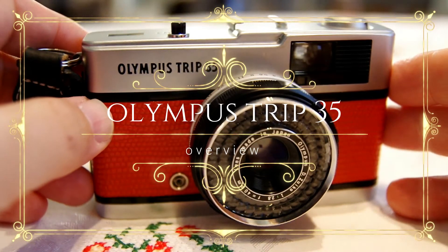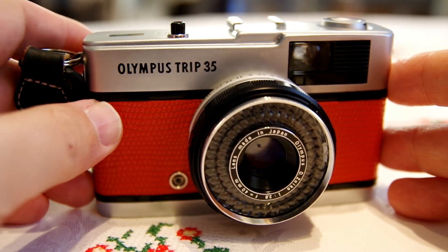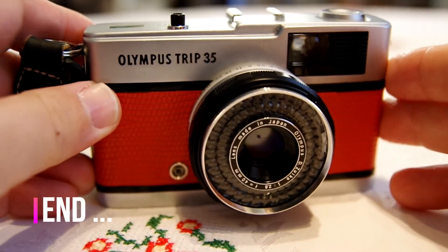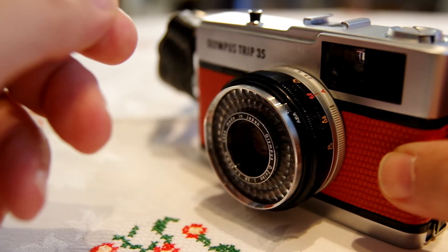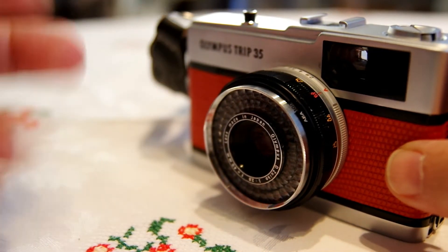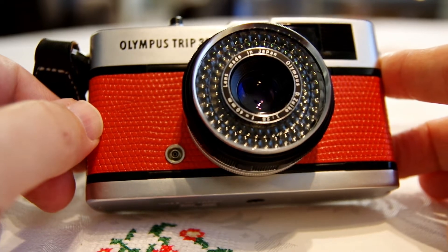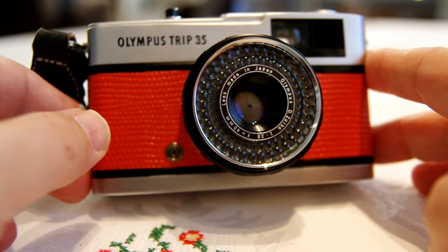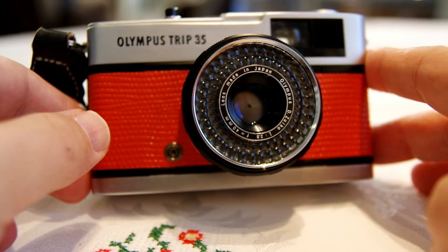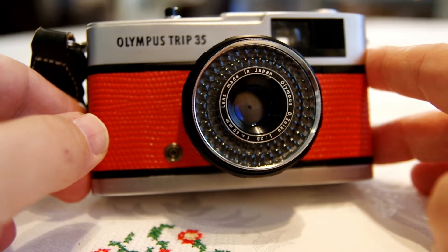Hey everyone, today I decided to spend some time reviewing this pretty cool Olympus Trip 35 camera that's been with me for about a year or so. I ordered it on Etsy from a gentleman in the UK who actually rebuilds them, so mine is in almost new condition. It's been very nicely cleaned, the viewfinder is exceedingly clear, the lens is clear, the automatic light metering system works, everything is in excellent condition. As you can see it has the red leatherette on it, which is certainly not something it came with originally, but I fancied the color so I decided to go with it. Let me give you a super quick review and share some of my opinions about this camera.